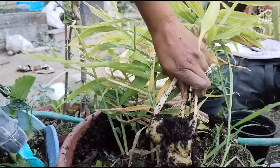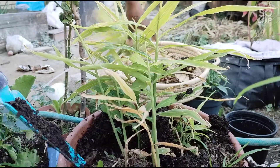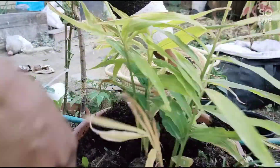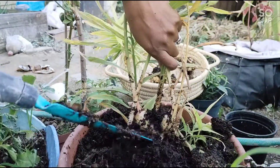Guys, I told you I'm going to clean as I go — I'm not going to clean the whole thing at once. I clean as I go. The more I harvest, the more space I'm going to get for other veggies.